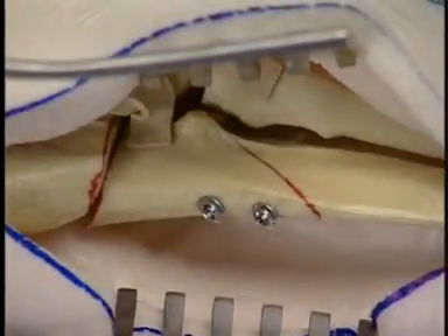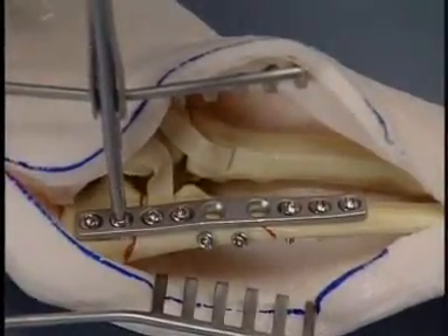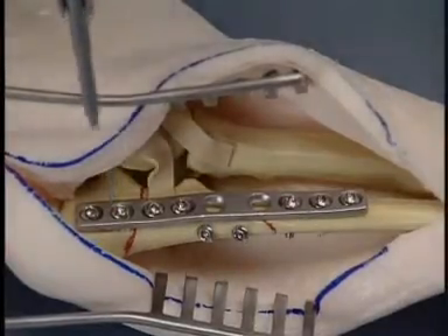An appropriately contoured 9-hole 2.7 DCP is now applied to the lateral surface of the ulna. Most of the plate holes are filled with neutral screws.